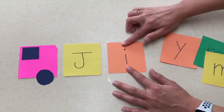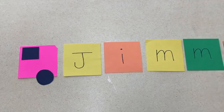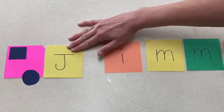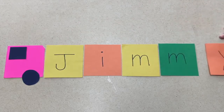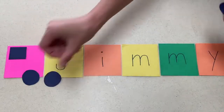Our second activity is a great name recognition activity. You will cut out squares that will look like a truck, write the letters of the child's name on each square, and cut out circles for the wheels. You can do this either just on the table where you can practice it over and over again, or if you wanted to create a piece of artwork you could do this on a piece of paper.